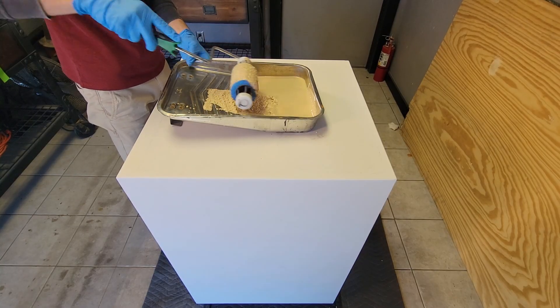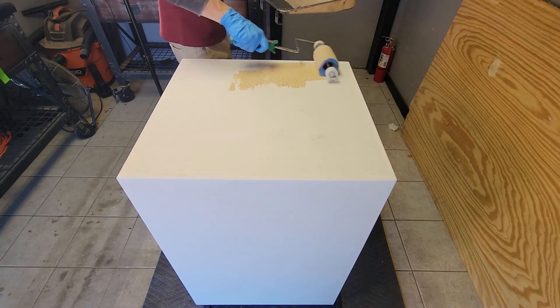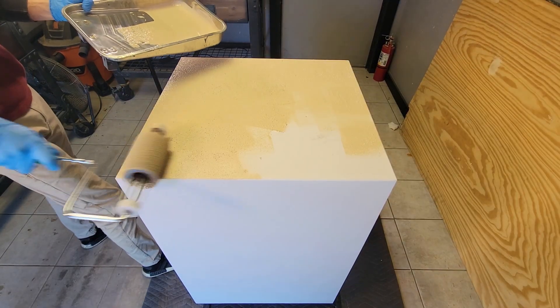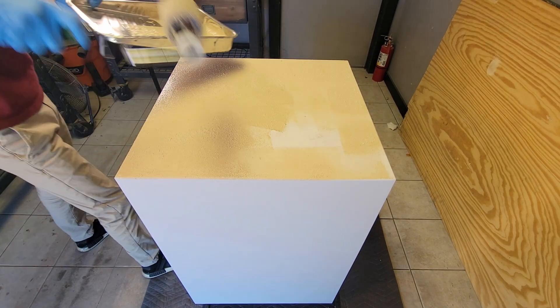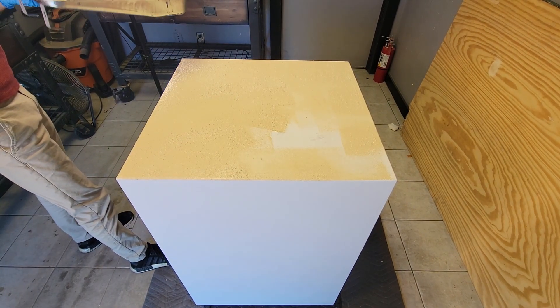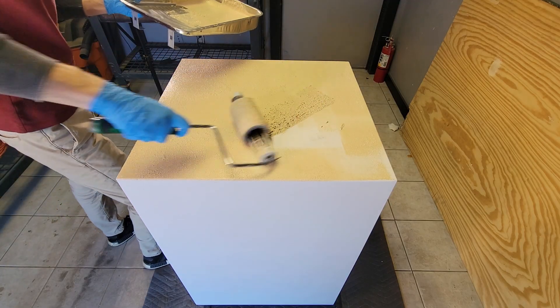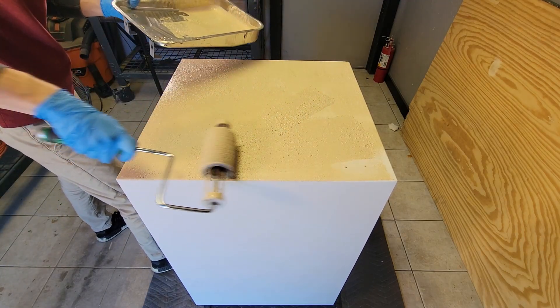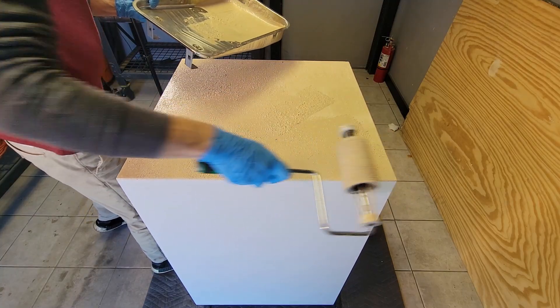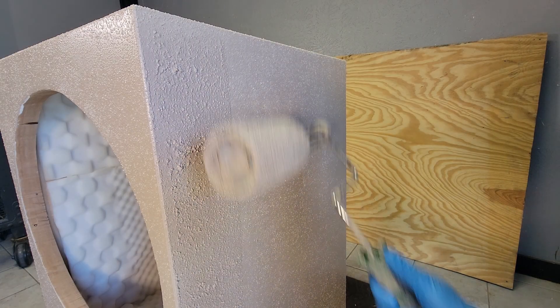Let's start with the final finishing touches. I'm using a tan DuraBak bed liner for this. This is a perfect option for those without spray equipment or the space to do finishing work. It rolls on pretty easy once it's been well mixed. It did take several days to off-gas so keep that in mind if you decide to use it. Lastly I'll touch up the black paint in our vent.